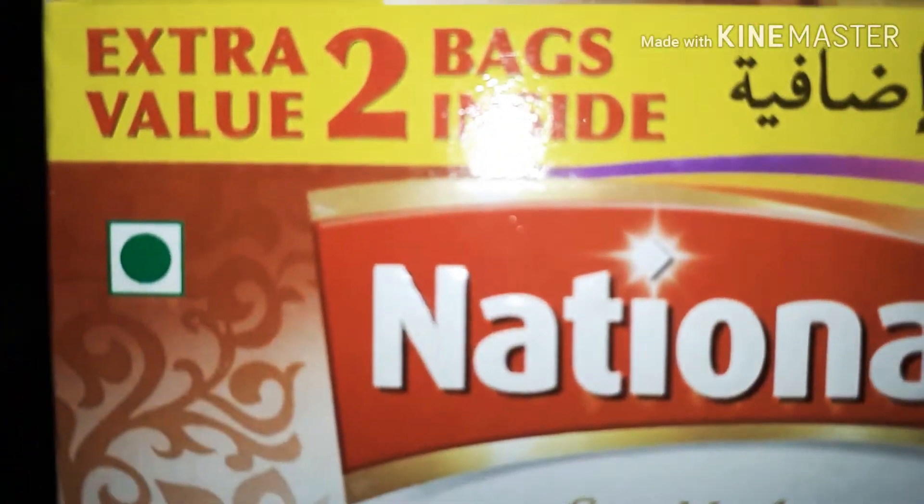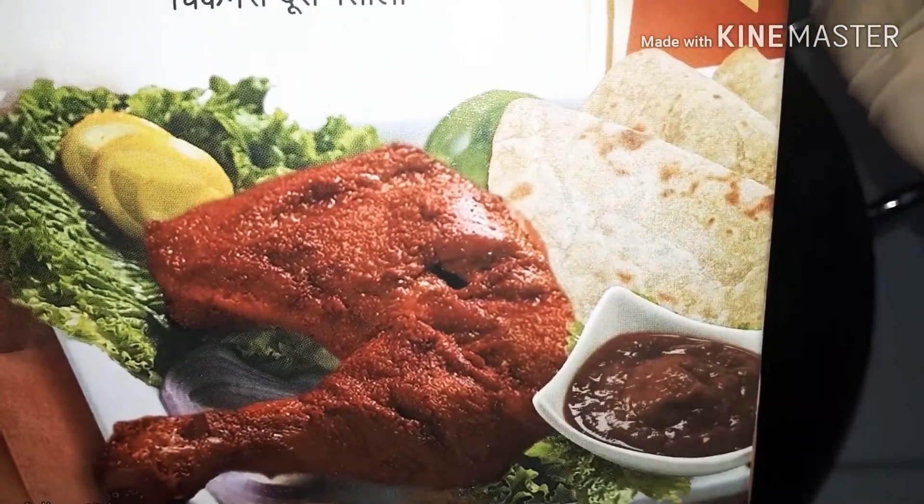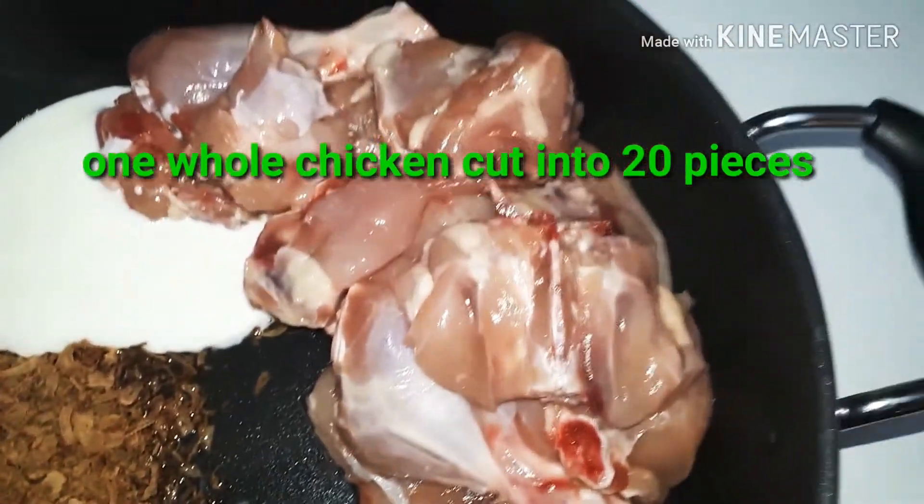Using just one pack still gives a very spicy taste, so if you don't want it that spicy, just use half the pack.